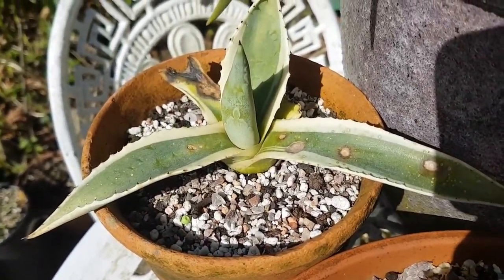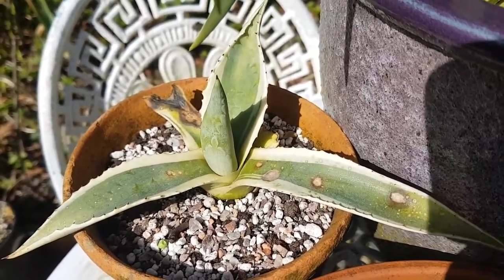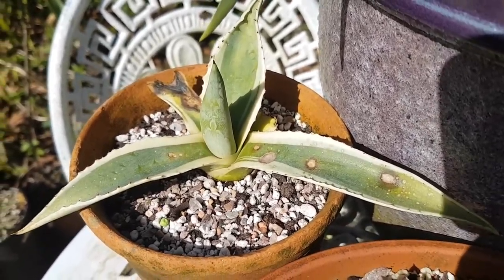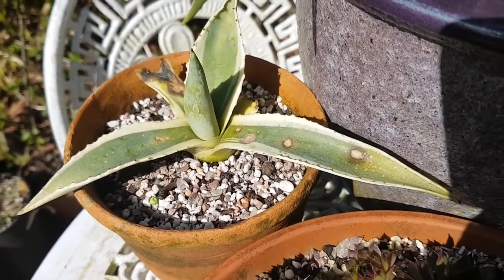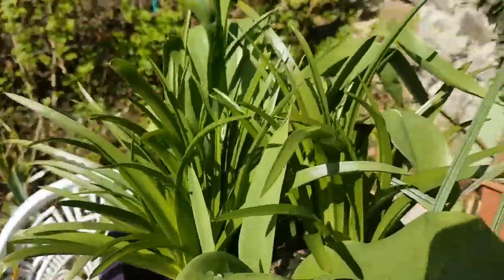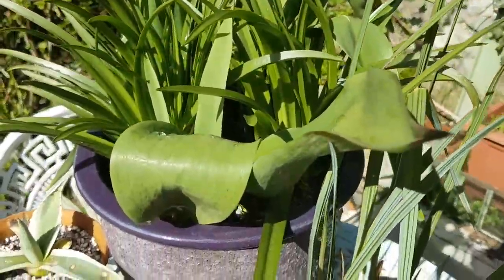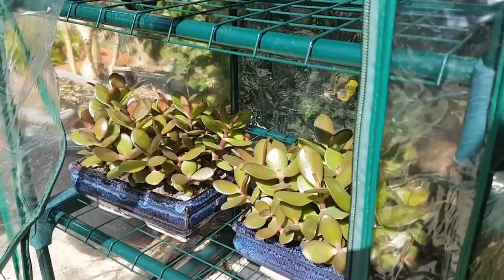And then last up is my rather sorry-looking Agave Americana variegata, and as you can see snails and slugs have just been making a right mess of this, so I've had to move it up here on top of this table, so hopefully they won't get it. And you can see some of the spring bulbs — it's starting to show flowers here — and I'll just show you into the greenhouse.